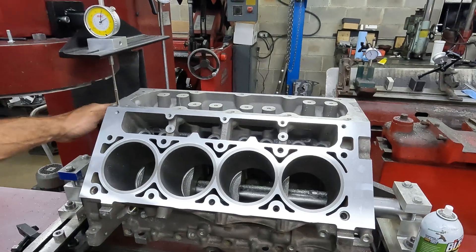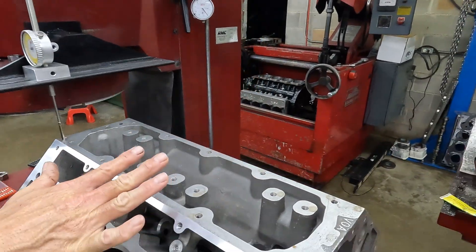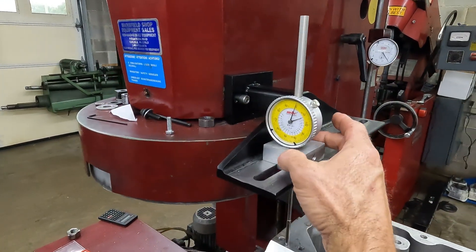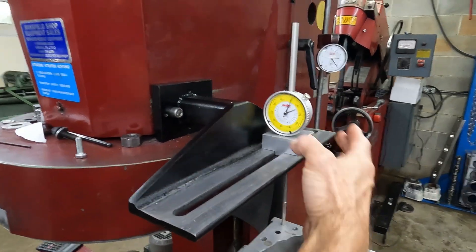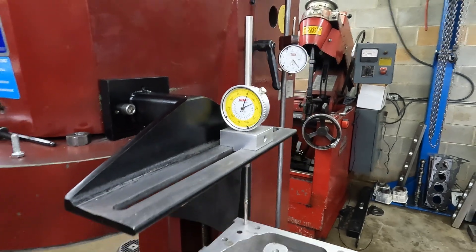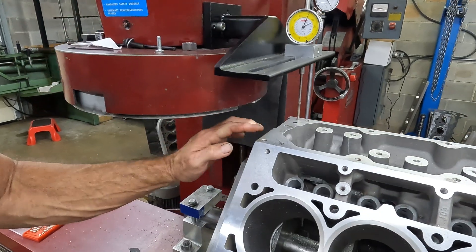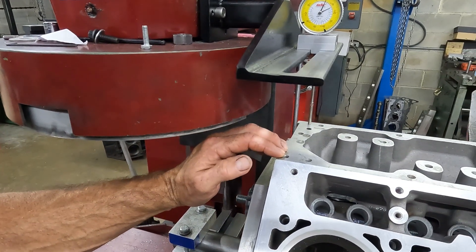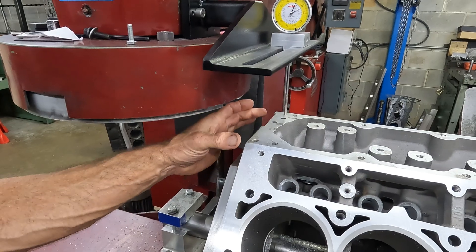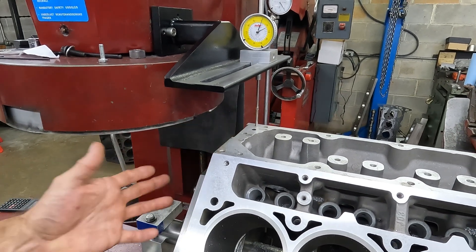So we indicated it in, and this surface has never been touched — this is all factory. We zero right there. You can see zero, and then we slide over to the other side — so that's one thousandths. So the fixture is accurate with the cam/crank centerline and this surface is flat with that within one thousandths in about six or seven inches.